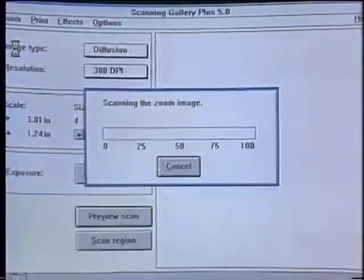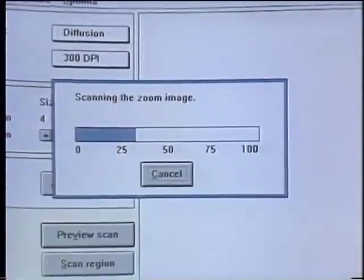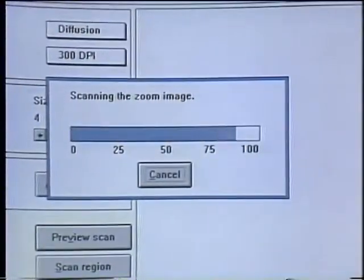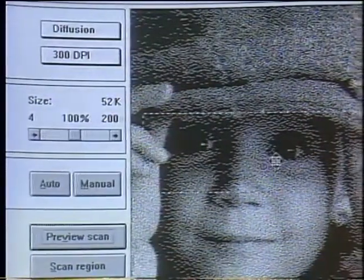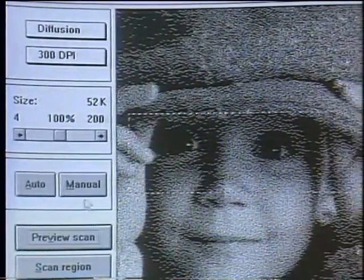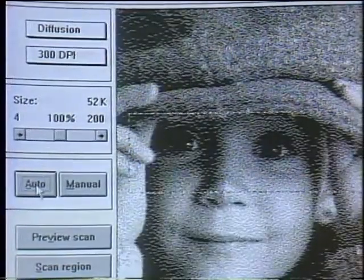As we can see, it's starting to scan right now. It takes just a couple of seconds to get this re-scanned, zoomed view of the picture up there. And there it is. Not only can it do that, but using the scanning gallery software that comes with it, if I don't like the exposure there, I can hit auto-adjust and it'll clean up that exposure for me.